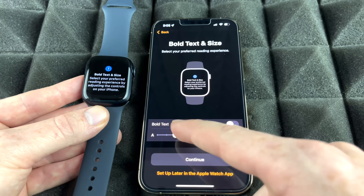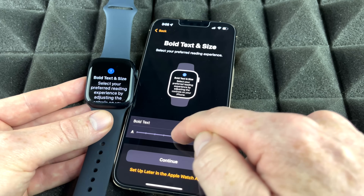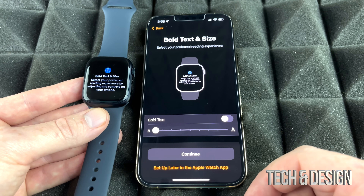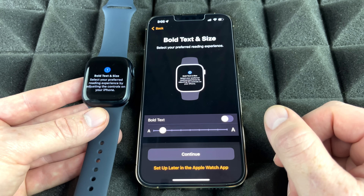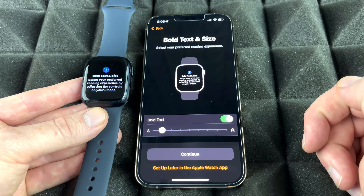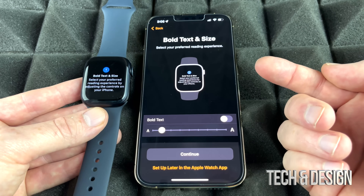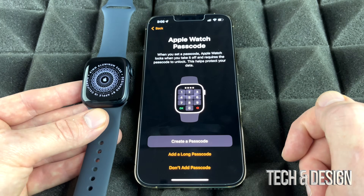Next, set your text size — you can make it large or small based on your preference. You can also choose to bold the text so it's easier to read. Adjust both settings to whatever feels most comfortable for you before continuing.